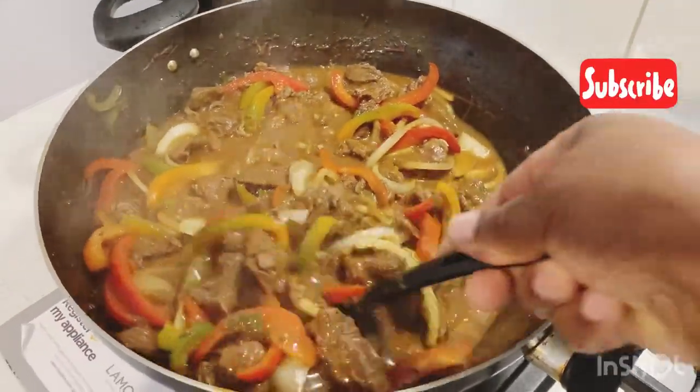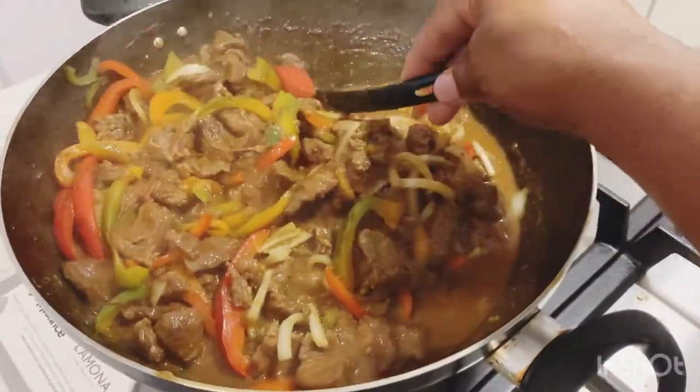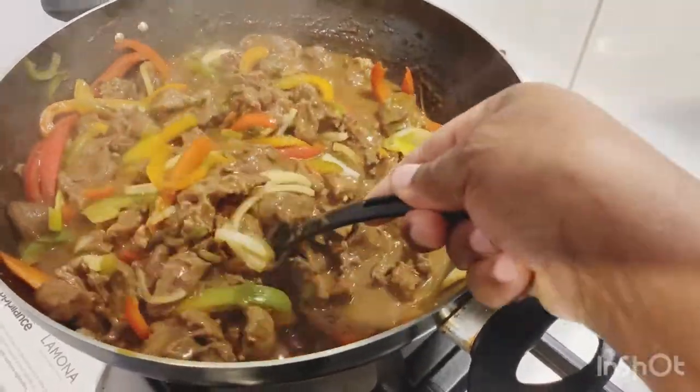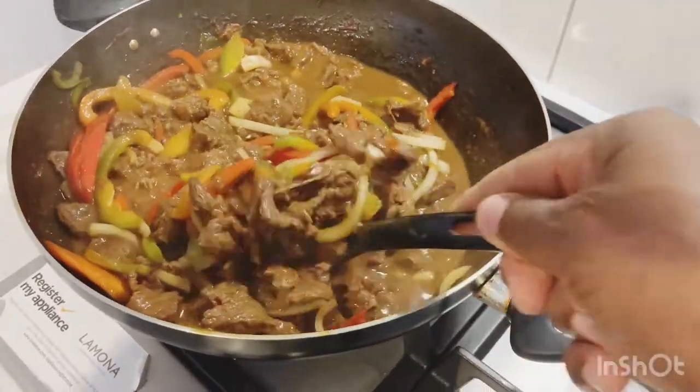Yes my beautiful people, this is all finished now. This is Buffalo Pepper Pot in Selvin Kitchen. If you've never tried buffalo before, please try it. Anybody who has ever tried buffalo, send me a comment and let me know. And anybody who has never tried buffalo before, please also send me a comment and let me know.